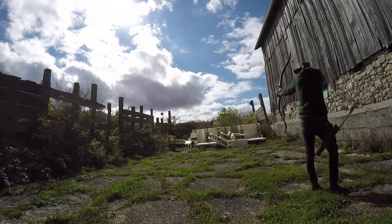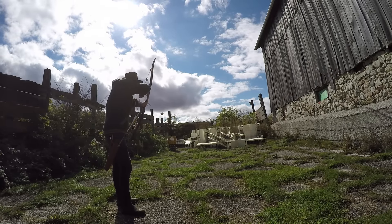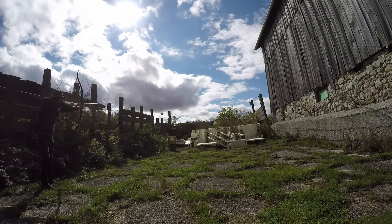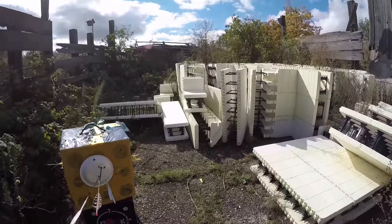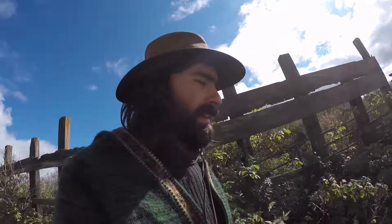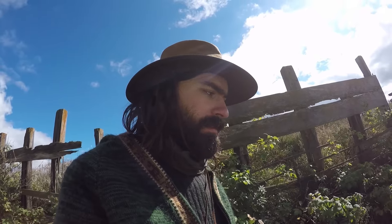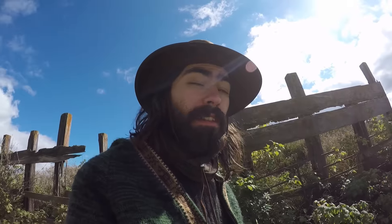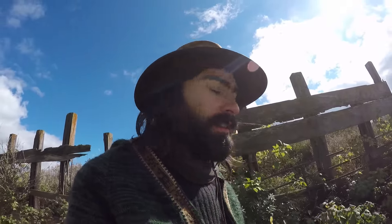Okay, so here it is at ten yards. As you can see, my groupings are getting a little more sparse at ten yards, so I could use more practice at ten yards. How I feel confident with this bow is probably twenty yards maximum at the moment in a hunting scenario, and it has to be a perfect shot. Most of what I'm looking for is ten to fifteen yards.